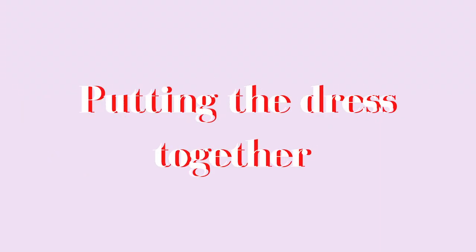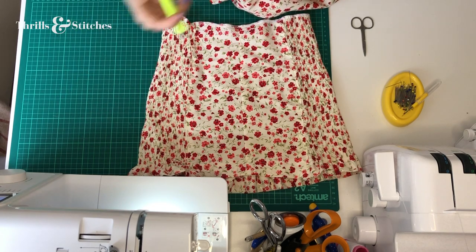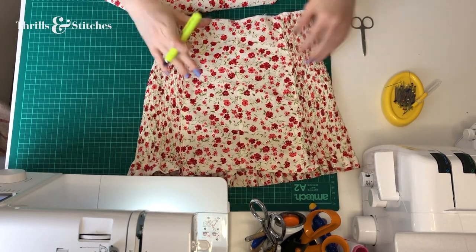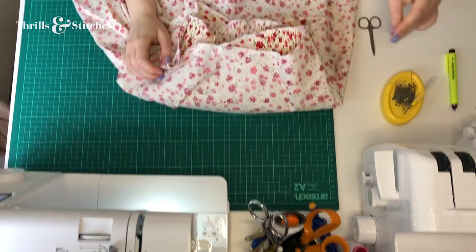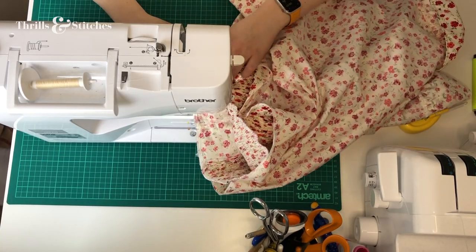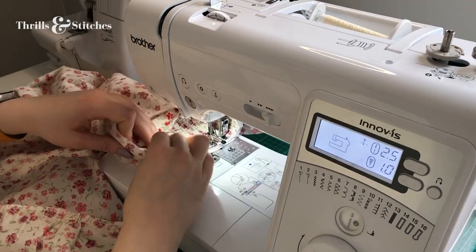It was then time to join the top and bottom of the dress. For that, I identified the two sides as well as the front and center back of both the skirt opening and the bodice, and pinned the two pieces together at these spots with a few more pins in between. On my machine, I made sure to pull the two pieces so the elasticated top would meet the non-elastic skirt in the right way while sewing. This way, when not stretched, the shirt top would gather the skirt nicely around the waist, while still leaving enough space to put on and take off the dress without any zips or buttons.